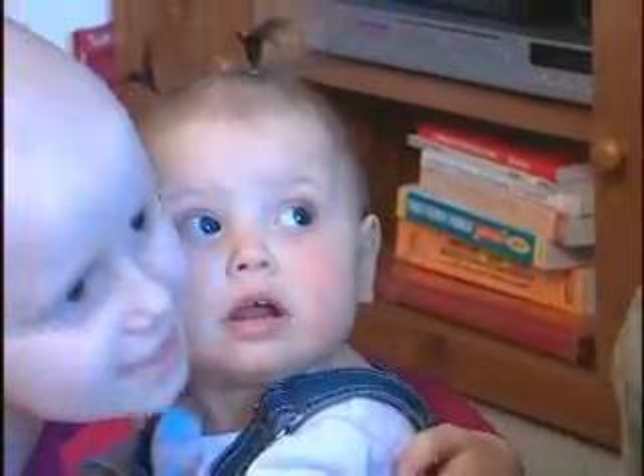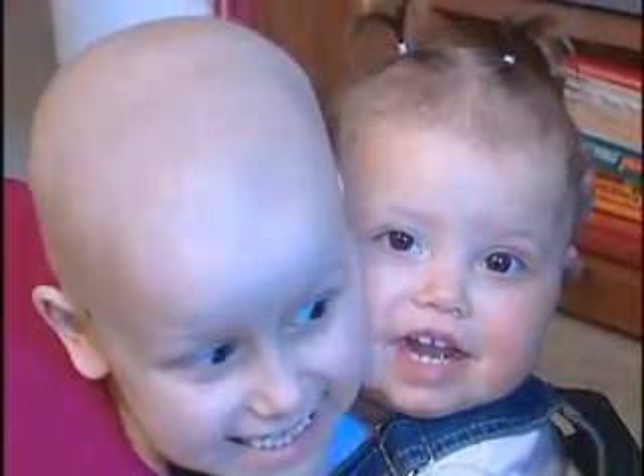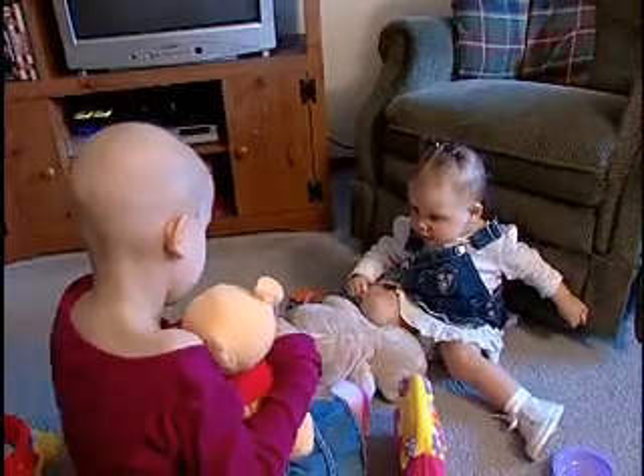In the meantime, she can get back to being a little girl and a big sister. At Ohio State University Medical Center, this is Clark Powell reporting.